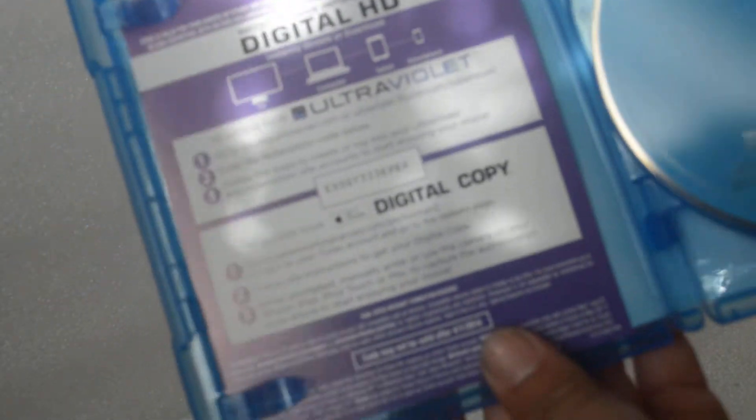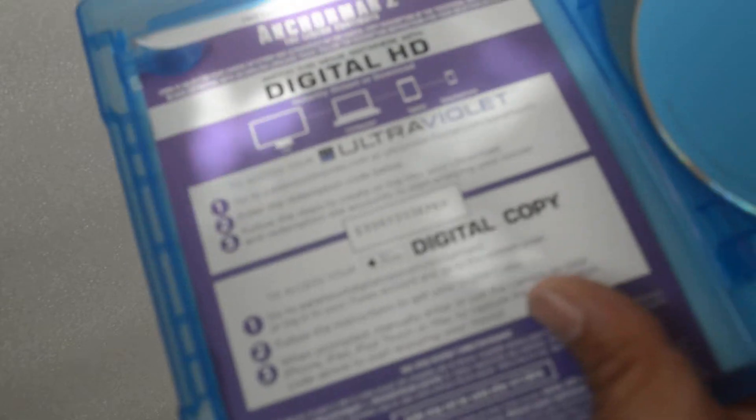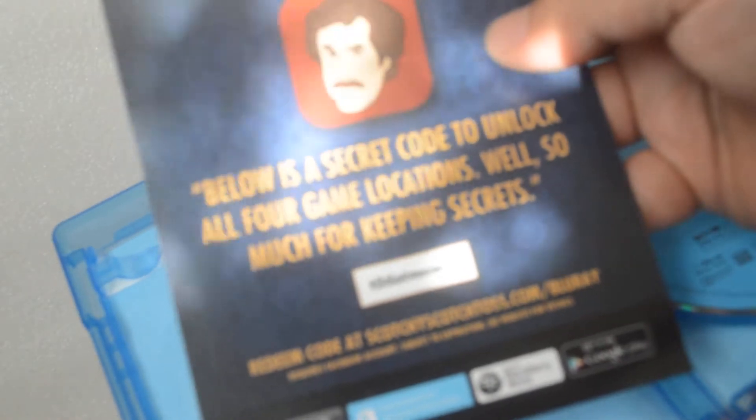Opening it up, you get the digital copy code. If you guys want it, pause it. On the back, you get Scotchy Scotch Toss — if you guys want it, pause it. The digital code.